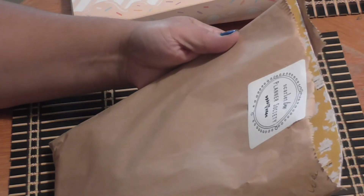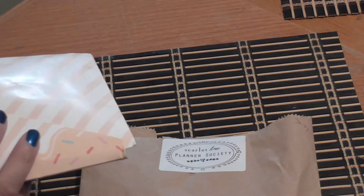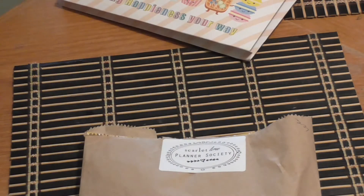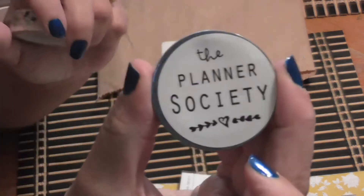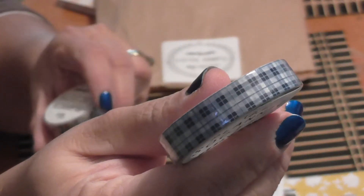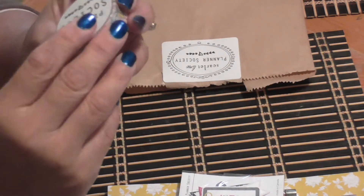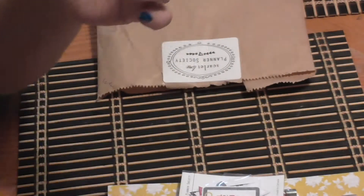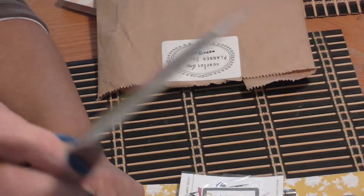The first kit I'm going to show is my Scarlet Lime Planner Society kit, which is from the United States. I also have the Happy Scrappy kit, which comes from Malaysia. Starting with the Planner Society kit — we always get one or two washi tapes. This month it's a plaid pattern and a floral pattern, and most of the time everything coordinates perfectly — the washi and all the other contents.